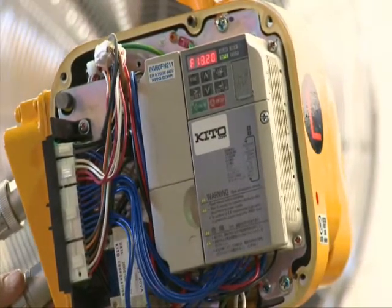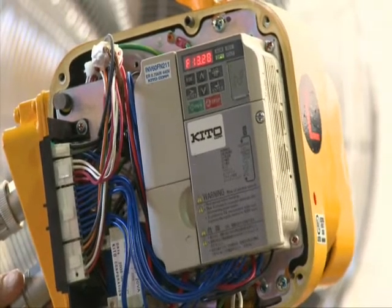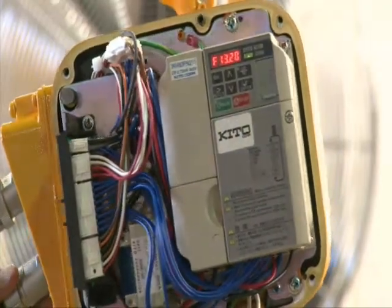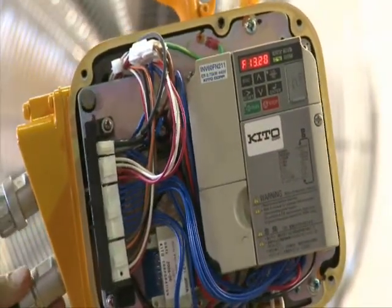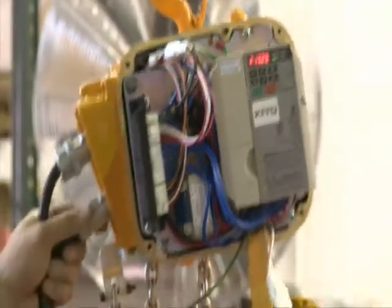Programming is extremely simple with the use of a user-friendly keypad. The LED display gives digital readout information for VFD status and easy programming. The VFD also gives the user valuable information about the hoist and trolleys, such as hours of run time and starts on the motor.